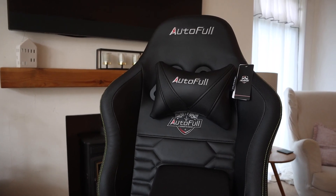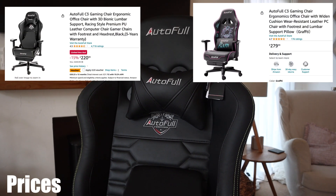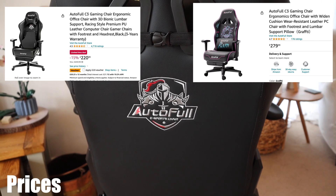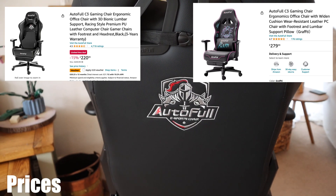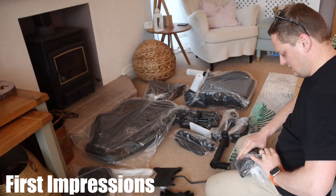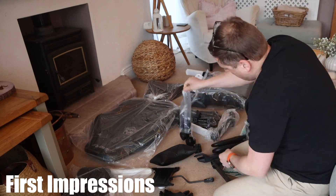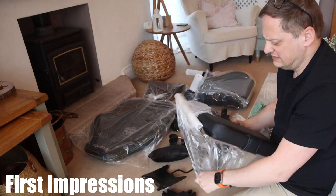So here we have it — this is the Autofill C3. You can pick it up on Amazon.co.uk for around £220, and on Amazon.com for around $280. I'll leave links down below. When it arrived I just stuck it out on the floor and spread it all out, opened it all up, so I had everything ready to go.